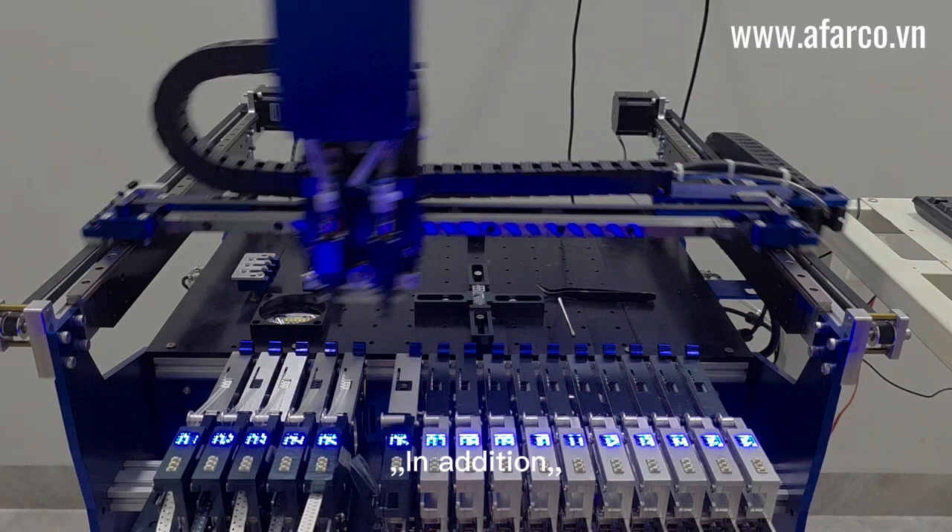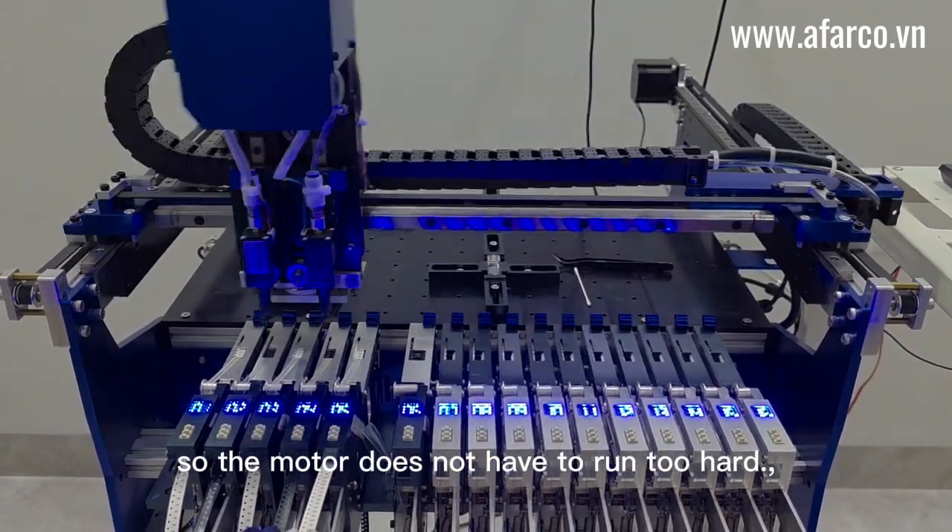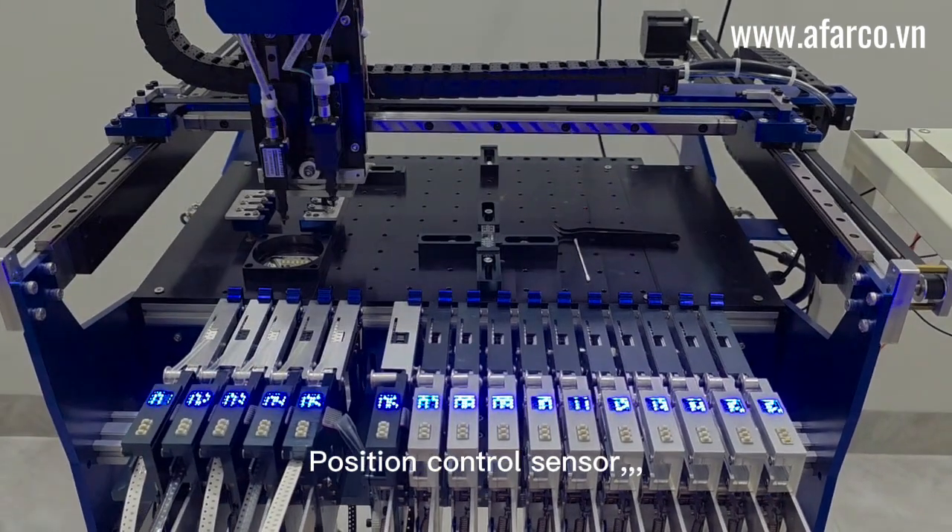In addition, the peel traction system drives directly, so the motor does not have to run too hard. Position control sensor.